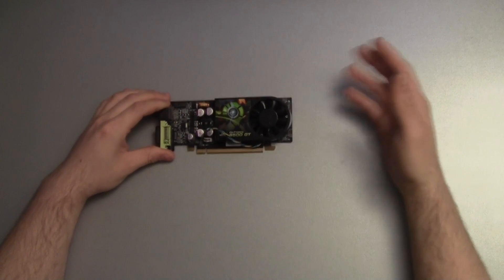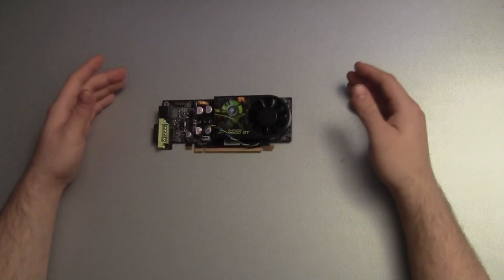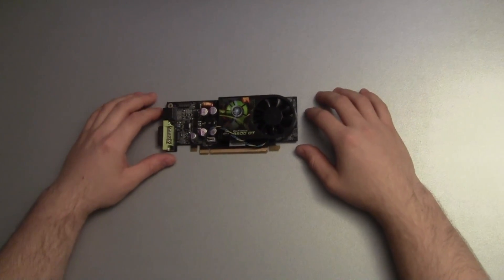Now to the benchmarks. In my benchmarks I will test these cards against the newer Nvidia GT 640 and the Radeon R7 240. Now let's see how they compete against the newer cards.